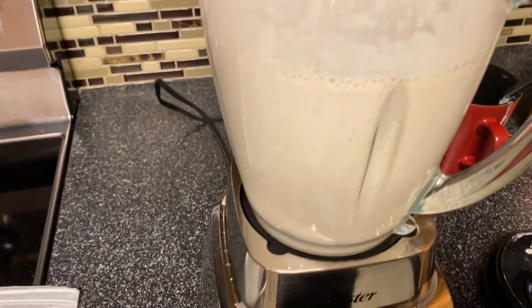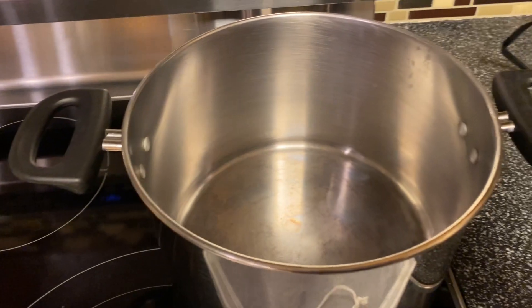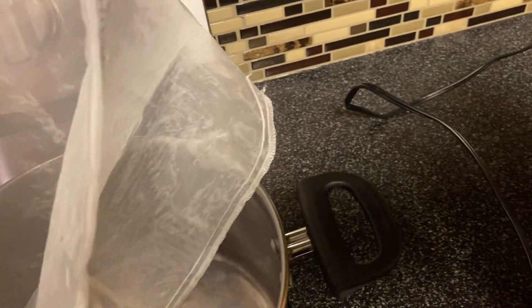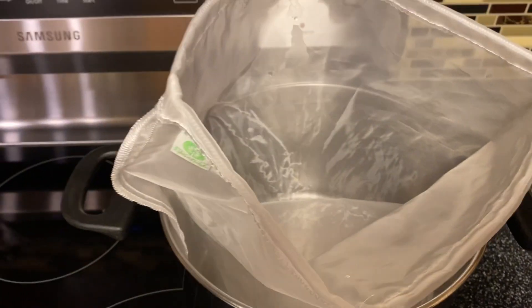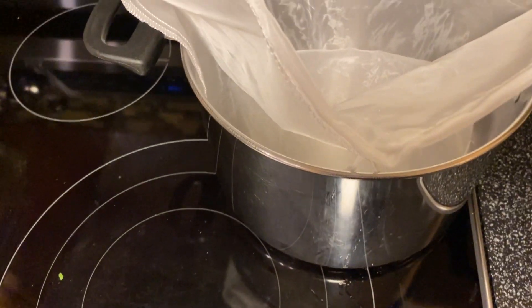All right, so I'm going to strain this. You need a bigger pot to put it over. I need a couple of hands so I'm going to call my son to help, or maybe I can just do it by myself. You just pour the milk in here.